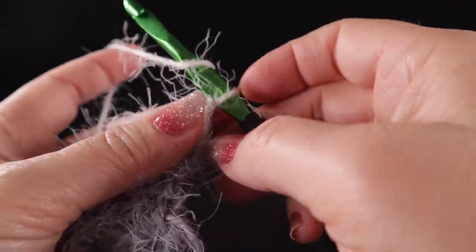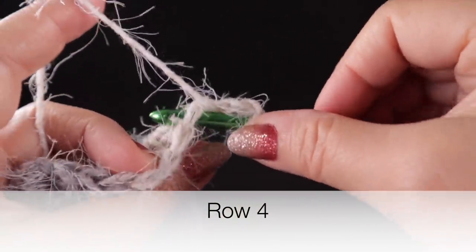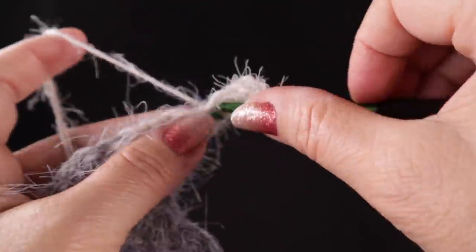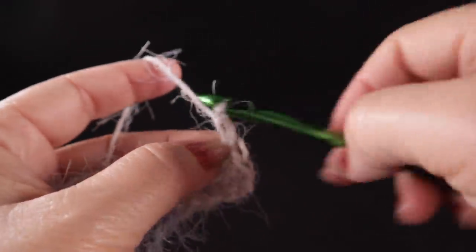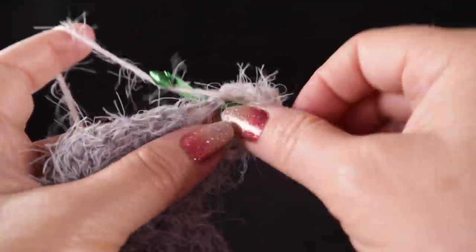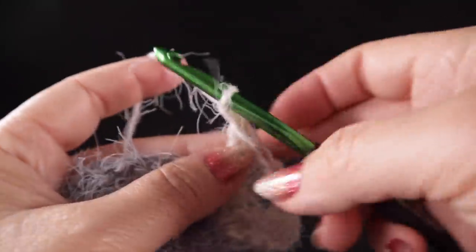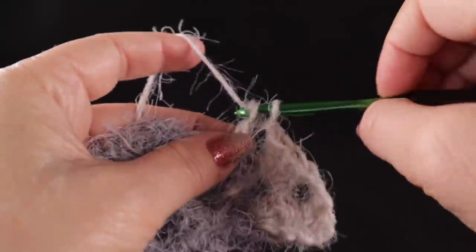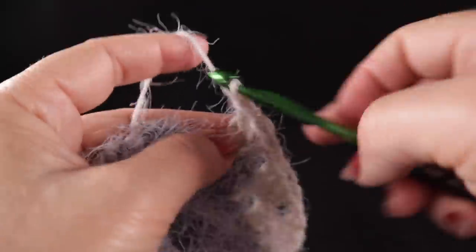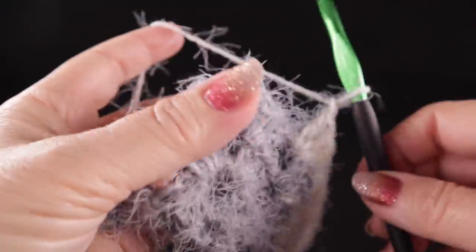Starting row four: chain three, then two double crochets worked in those top two strands, just like we've already done. Chain one, three double crochets worked in the chain one space. Chain one again, then three double crochets worked in the next chain one space.